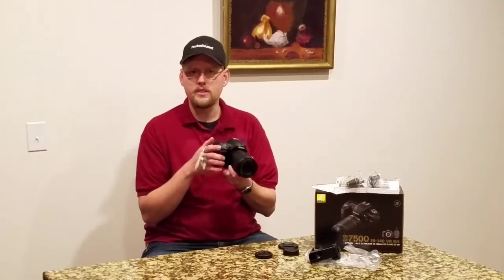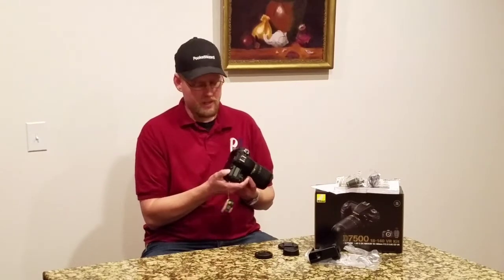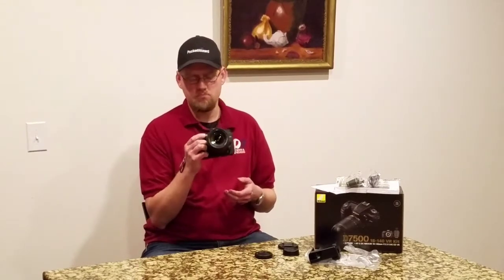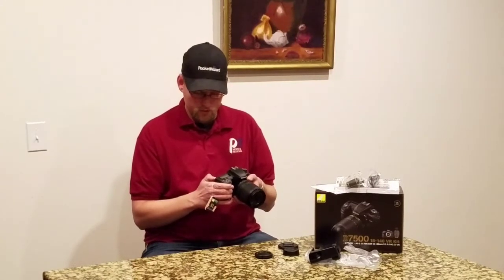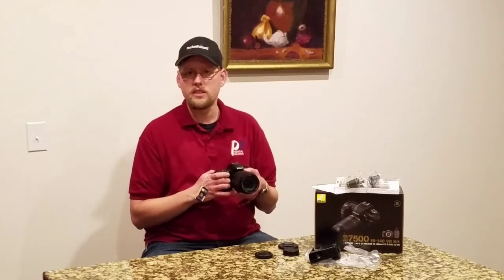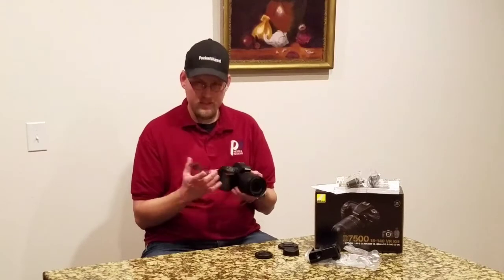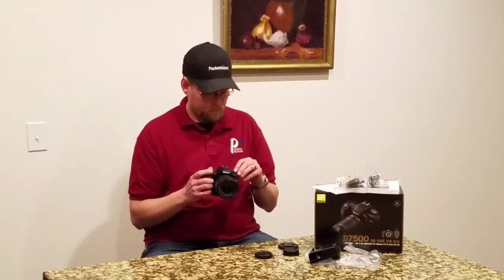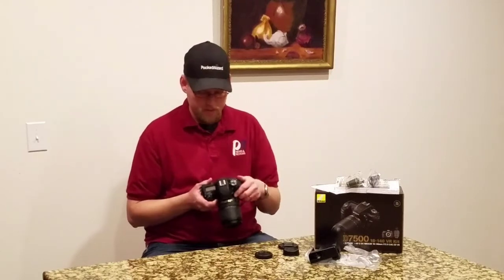The back is a little less satisfying. It's definitely going to be a two-hand camera when you're using the rear command dial. The front — not a problem. The command dials feel solid, a little rubbery on the texture, but they have a solid click to them, both front and back. The back is a little more muted than the front. The dial up top — nice machine dial. Good job, Nikon.